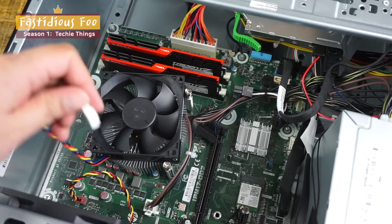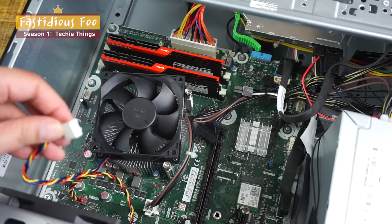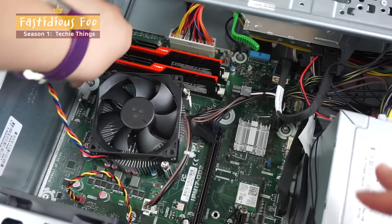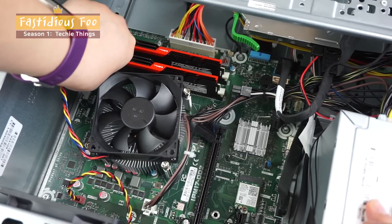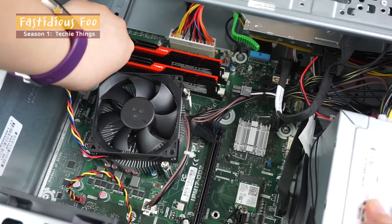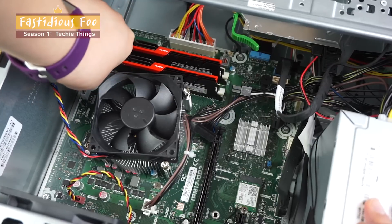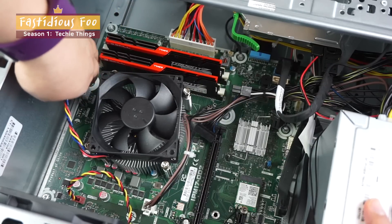Now I will reconnect the CPU fan back to the motherboard. Next to the RAM there's a CPU fan connector slot — it's actually labeled so it's pretty easy to find. Just plug it in and it's done.